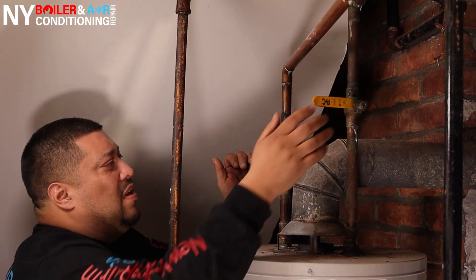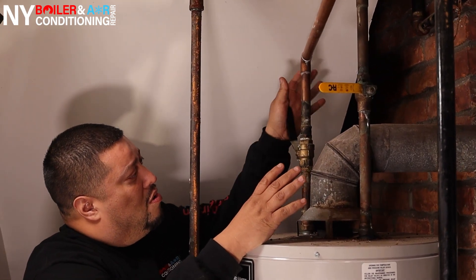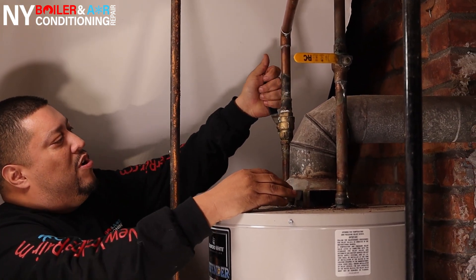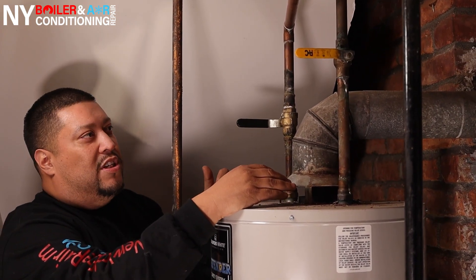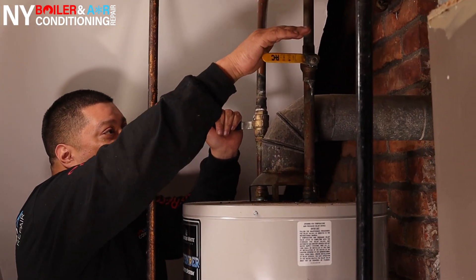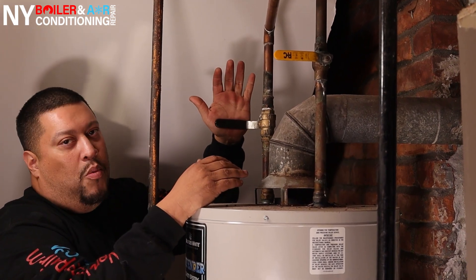Usually it's like this — we're going to close it up. Just so you guys know, when it's parallel to the pipe, that means it's in the open position. When you turn it this way, that means it's in the closed position. Right now it's safe to say that both valves are closed — this is the cold water feed in the closed position, as well as the hot water feed.